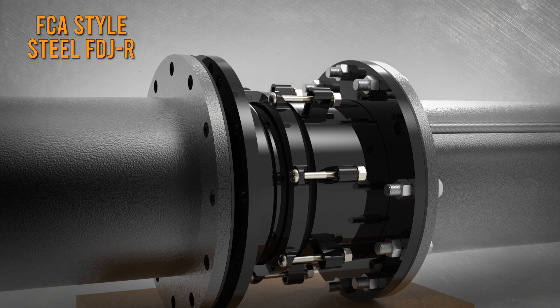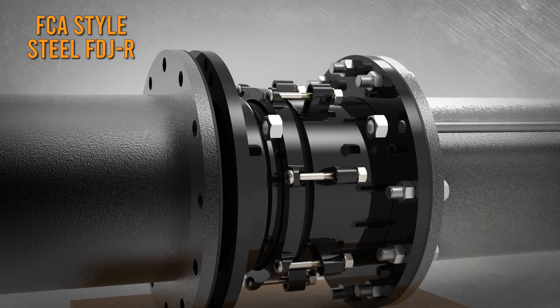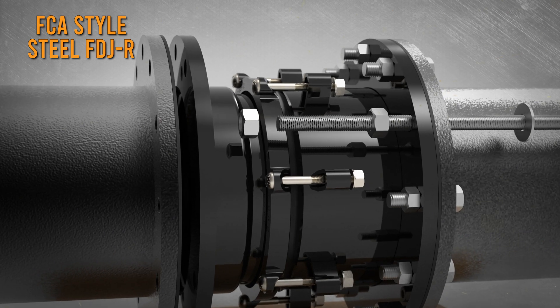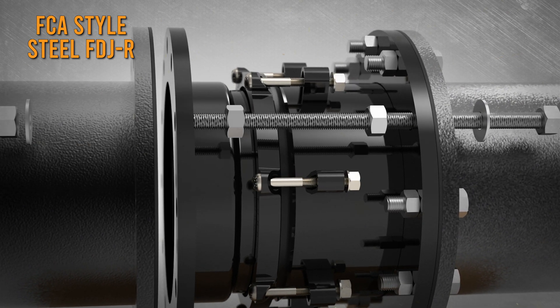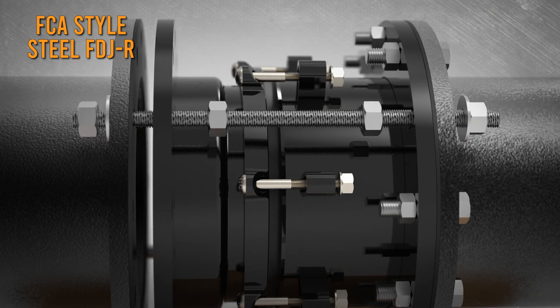For an FCA Style Steel FDJ-R, insert the tie rods into the holes remaining open. Thread two nuts on each rod between the mating flange and the back of the slip pipe flange, then insert the rods through the slip pipe flange. The rods do not go through the coupling end ring and must pass entirely through the mating flanges on each end.